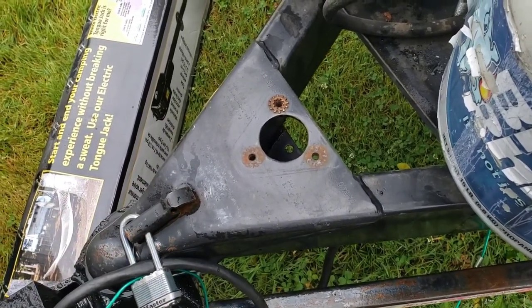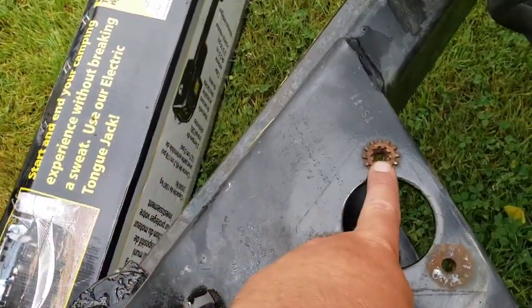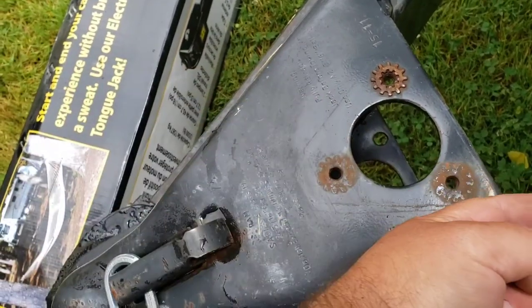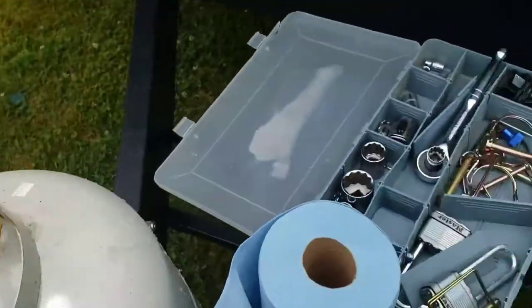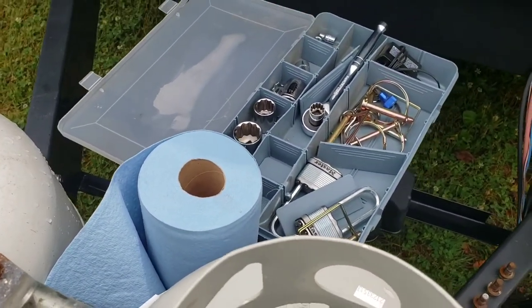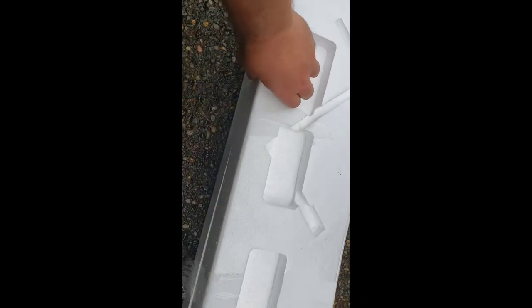Getting ready to install this. This is your grounding washer where your ground wire goes to, and then your ground wire slips back through here. Here are my tools — I'm removing the battery cover and I'll show you how to hook up the battery wire in just a moment.